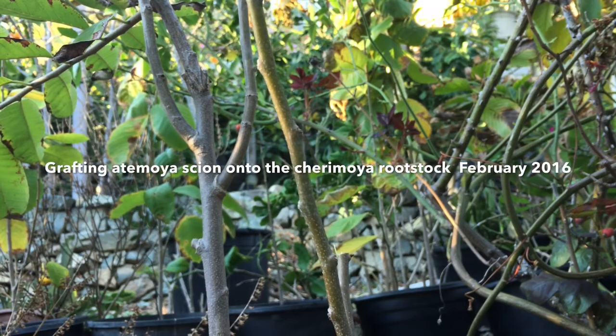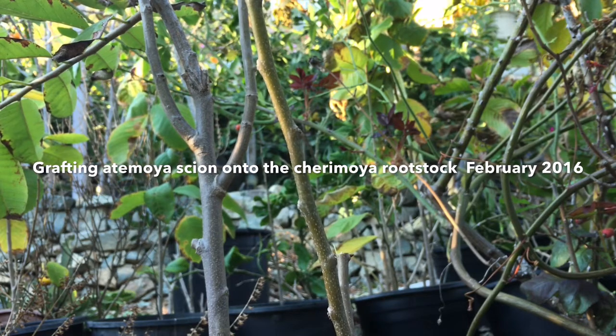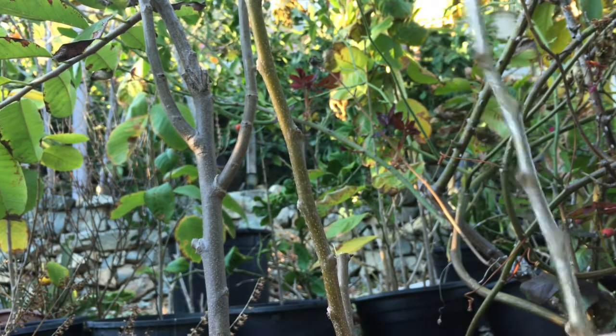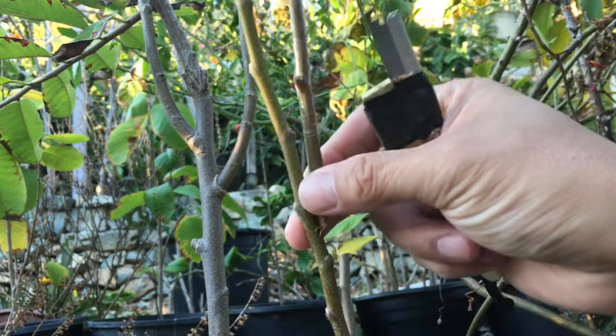All right, here it is February, but the weather is a little bit warm. I'm trying to demonstrate that I can graft this Atemoya, from African varieties, this USA, into the Cherimoya.